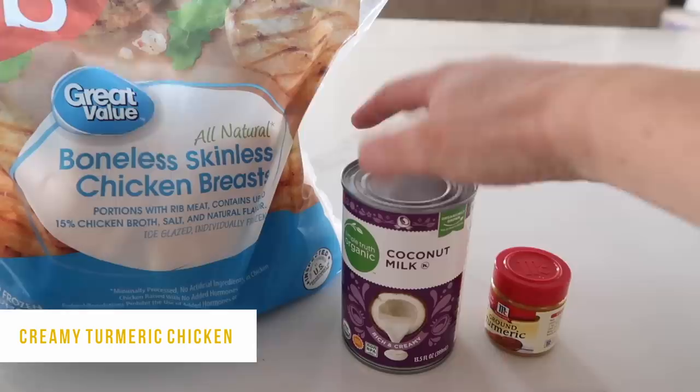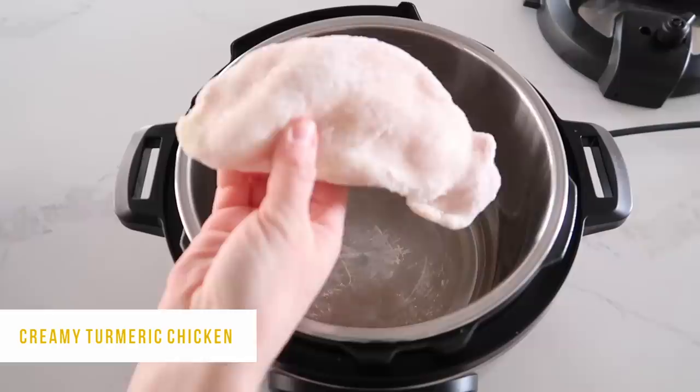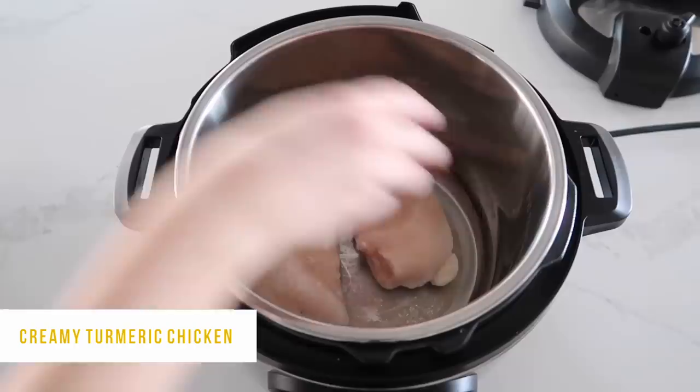The first recipe is called Creamy Turmeric Chicken. The three ingredients are boneless skinless chicken breasts, coconut milk, and turmeric. I'm taking my frozen chicken breasts and putting them in the bottom of the Instant Pot — you can use two or three chicken breasts, whatever you choose.